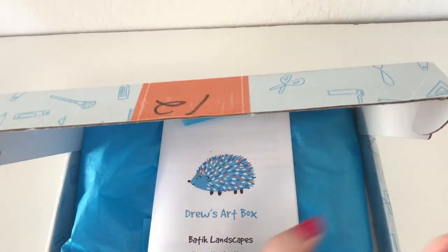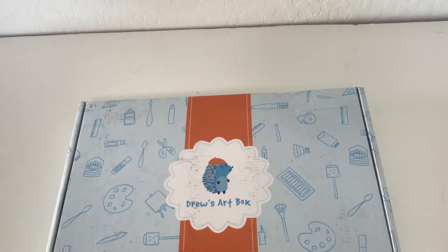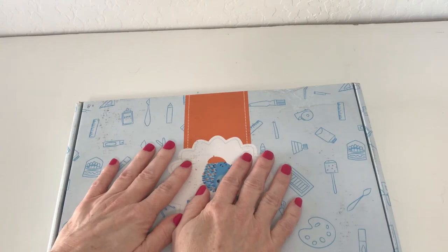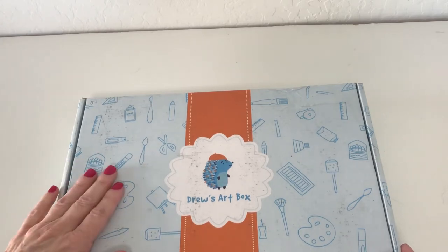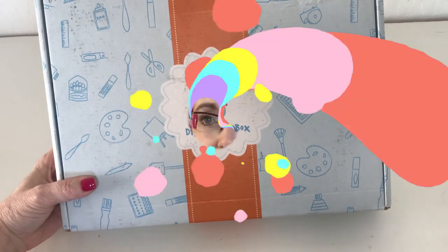Check out their website — they have eight projects total, and like I said it's not a subscription-based company, so you can just choose them as you need them. It's a good way to try something out and see if your kids like it before you subscribe to something. If you have any subscription art project boxes that come straight to your door, I'd love to hear about them in the comments below. Don't forget to subscribe, click that bell for notifications, and I'll see you next time!